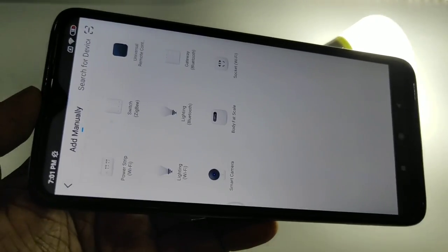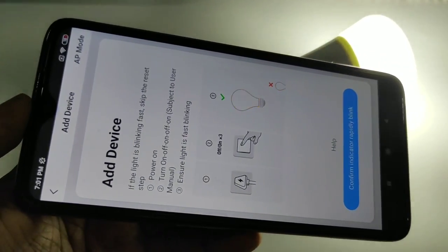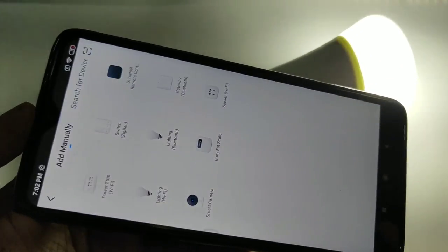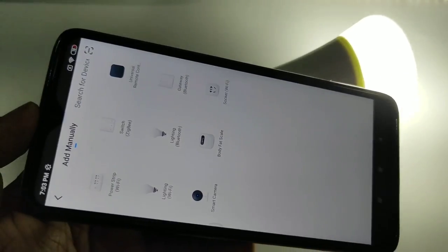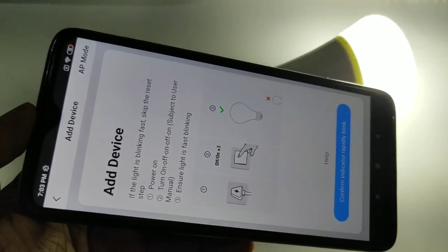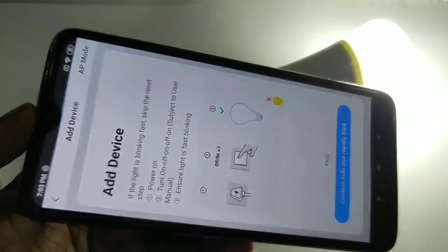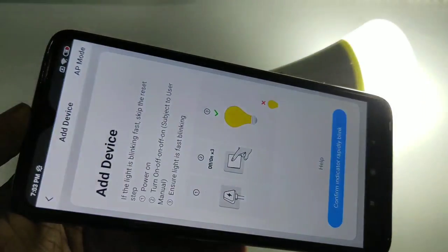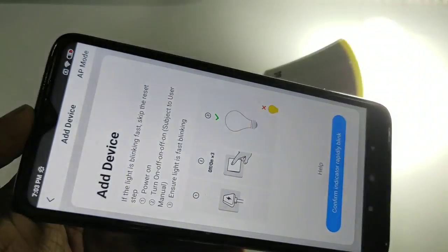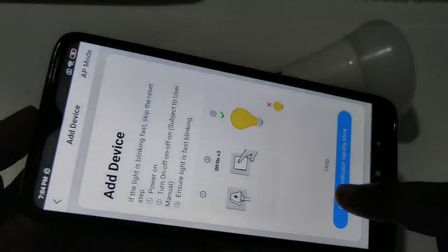Open the Ciska Smart Home app and click on the plus sign. From the list, tap on Lighting Wi-Fi. You can see that our Ciska smart bulb is not blinking fast — if it's not blinking fast, we need to turn the bulb off and on three times until it flashes. Let me do that: one, two, three, four. Yeah, now it's working — you can see it's blinking fast. Now we can tap on 'Confirm indicator rapidly blink'.